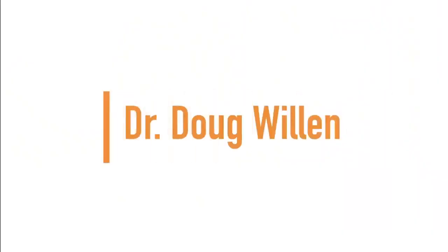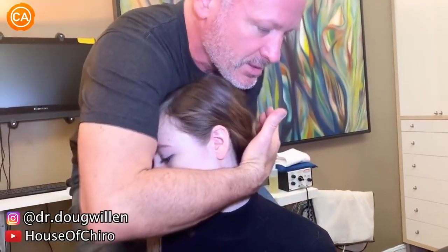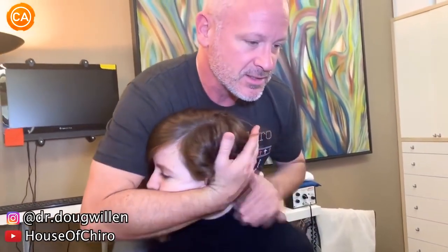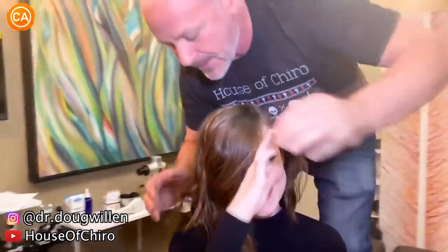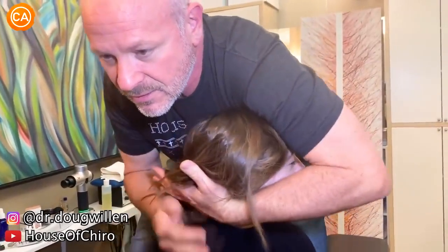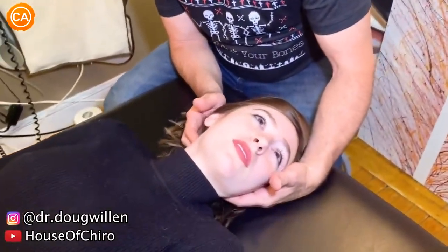We have Dr. Doug Willen. "My neck is probably the biggest problem." Okay, all the way this way — good — and let your head sink down. Oh my God, wow. Big one, right? Yeah, that one felt really good. Okay, that part's open now, so that's good.